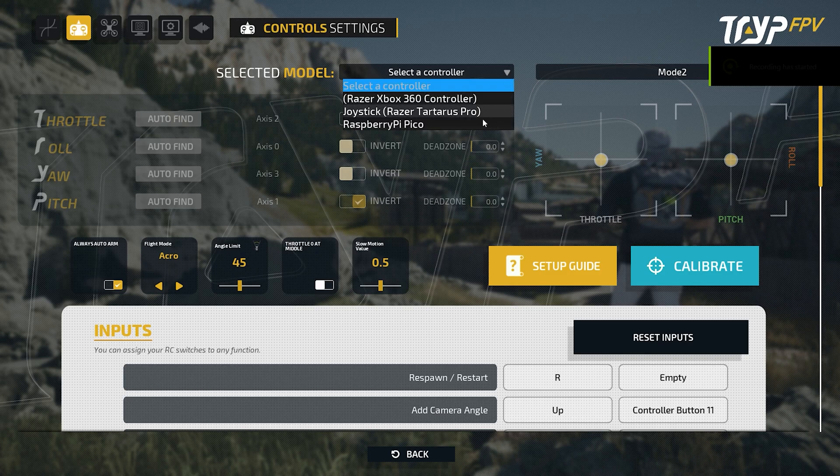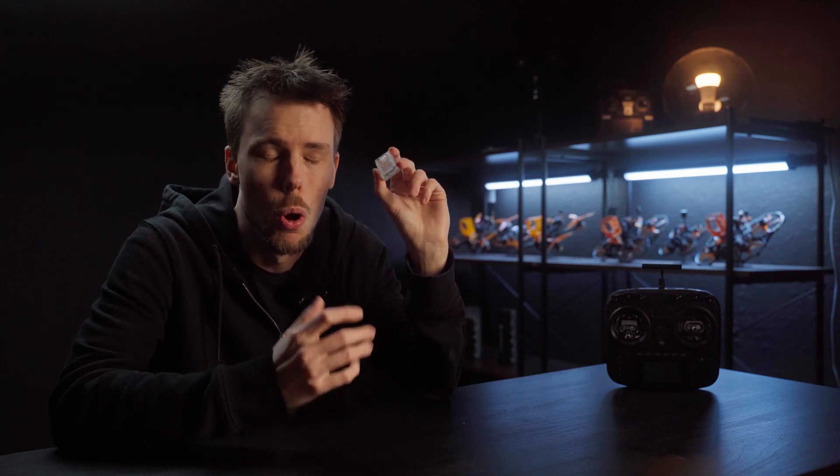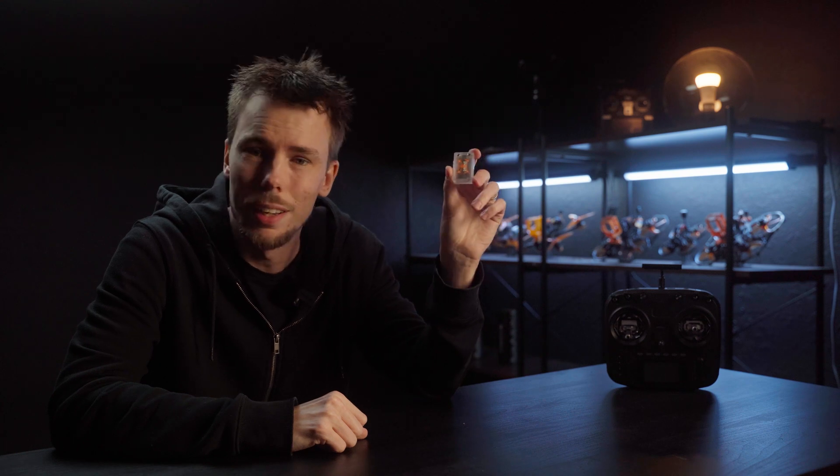It shows up in your simulator as a Raspberry Pi Pico, and there's a bit more latency, but I think it feels just fine and I don't think it is unrealistic compared to what you get when running a regular link with your ELRS module. It allows me to sit more comfortably with my controller and not have a USB dangling out of the front end, which is absolutely great.